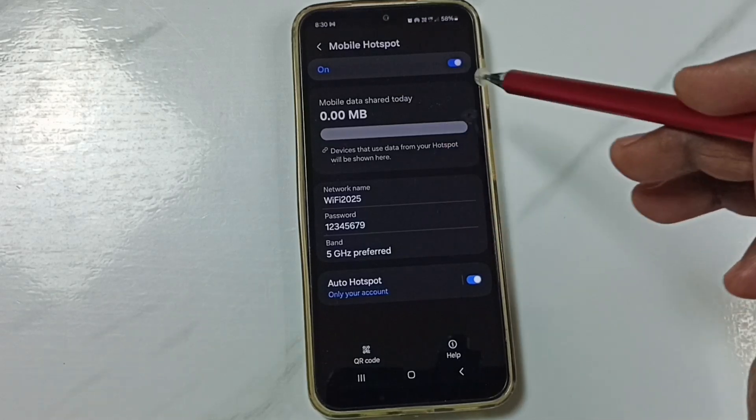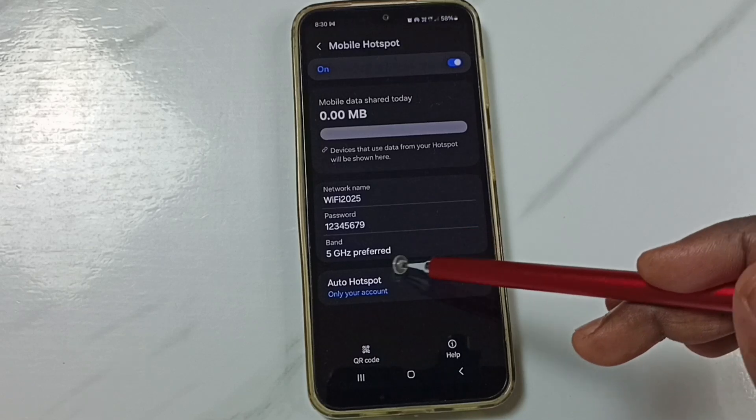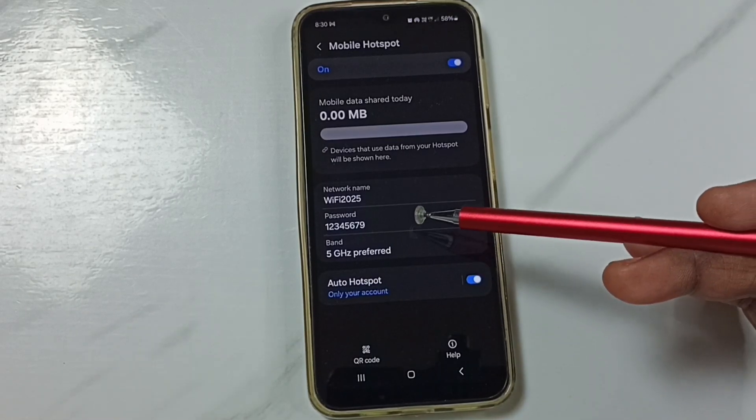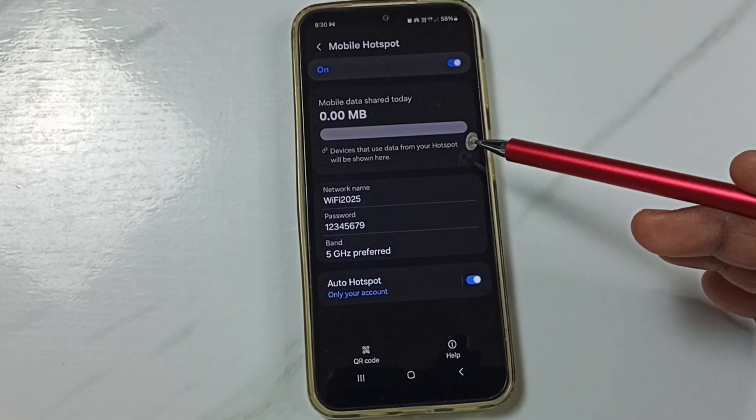After reset, we can create a new mobile hotspot. Then you can try — that should work. This way, we can fix all personal hotspot related problems. Please try this. I hope you have enjoyed this video. Please subscribe to this channel, like and share the video.